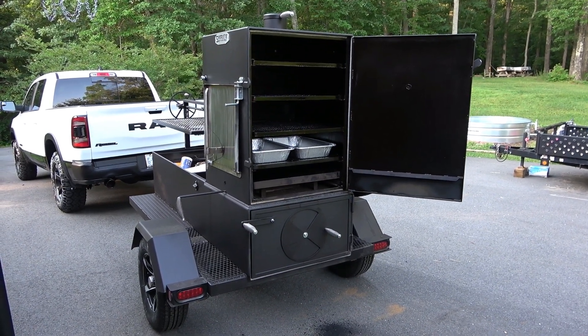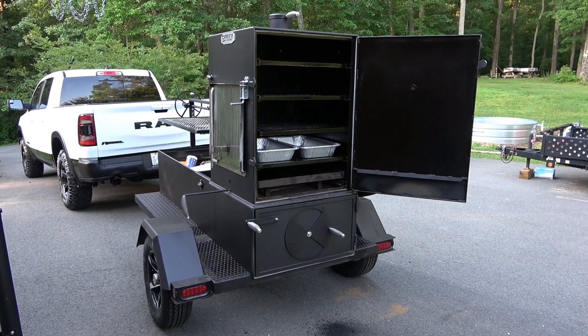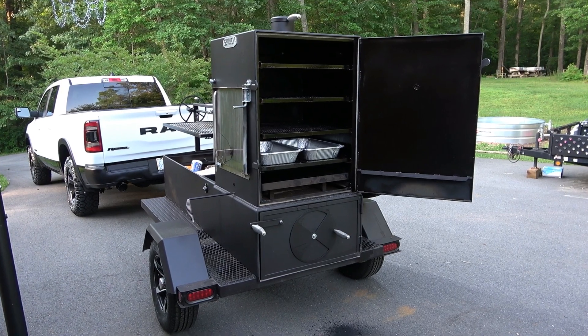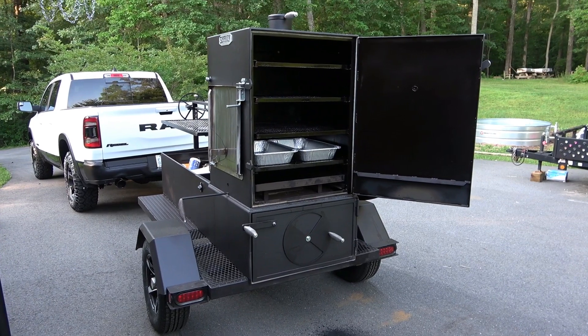We're going to cook them in the vertical chamber and these things are going to be awesome — they're always a big hit. This is 30 in a row we've done them at church. The women get flowers on Mother's Day and the men get a heart attack on a stick. It's a great snack — the guys love them at church. We have them fired up and ready to go.